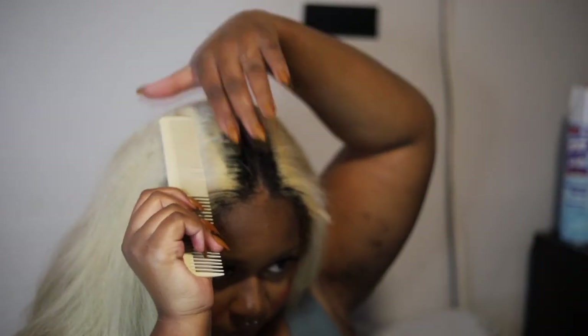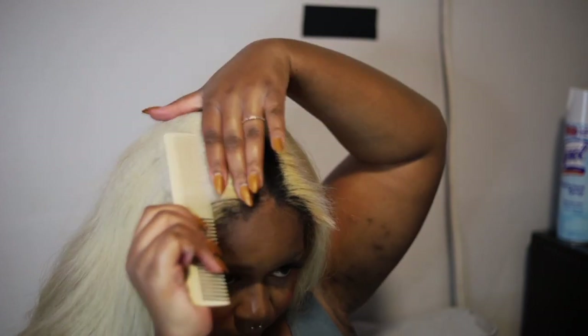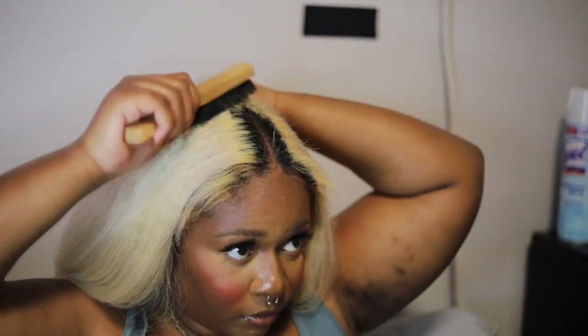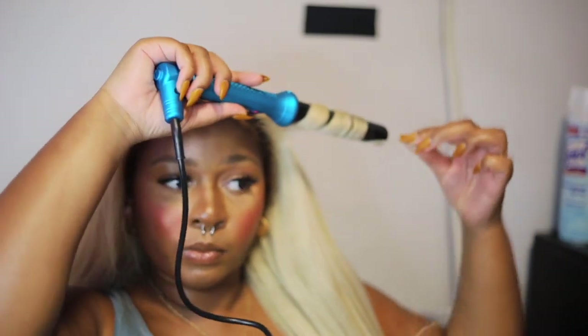Now we're basically done. All that's left is to fix my part down the middle and start styling my hair. Do y'all see that? Perfection. Literally, if I wanted to walk out the house right now, I totally could. Look how thick that hair is. When I was talking to my vendor, they were like you shouldn't get a wig this thick — like, what are you gonna do with all that hair? But I love it. I love the thick, long hair. So I'm gonna wand curl my hair because wand curls just last so long in kinky straight hair.